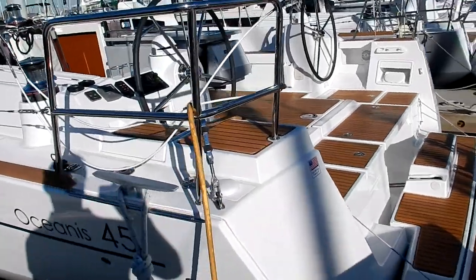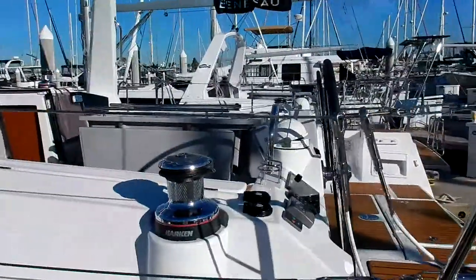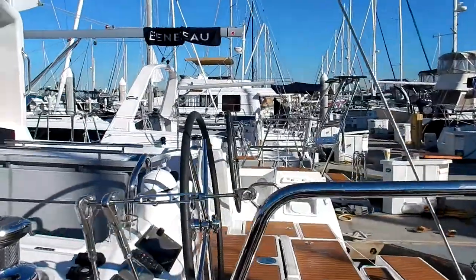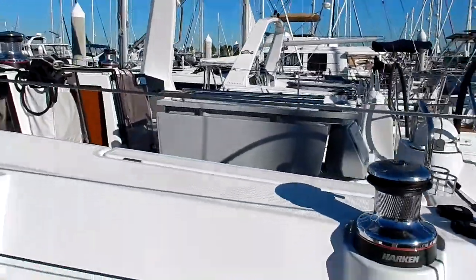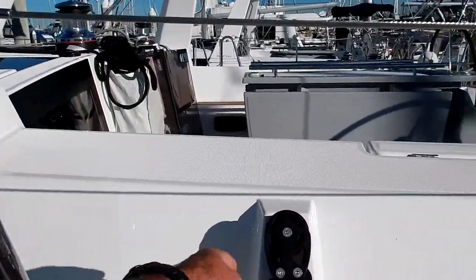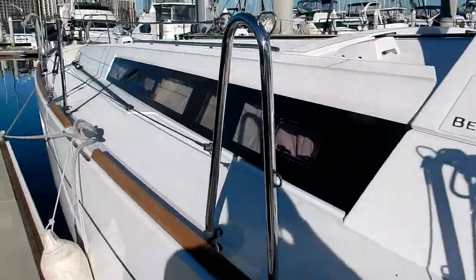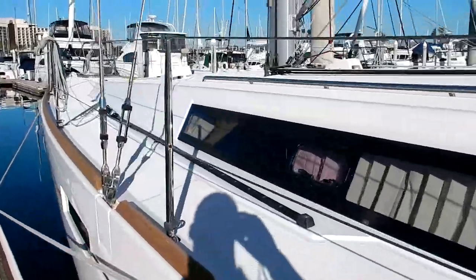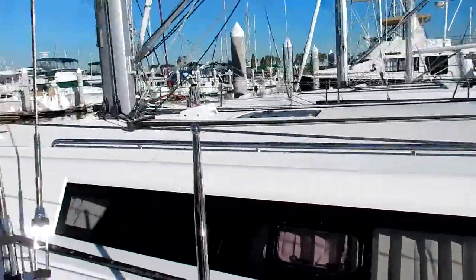So this boat has a white hull and of course has the chine down here, which functions I'll explain later in the more detailed video. Of course, twin wheels and Genoa sheets are led back to a winch at the cockpit, with stoppers for the Genoa sheets here. Very wide open decks, very uncluttered, easy to move around on.